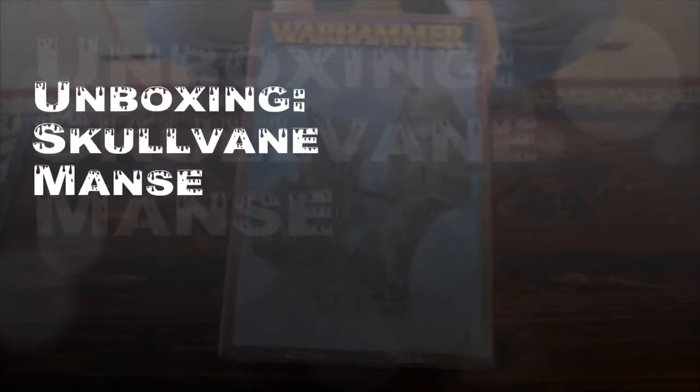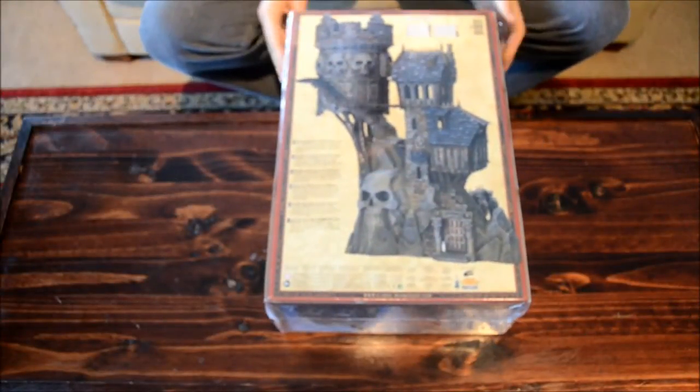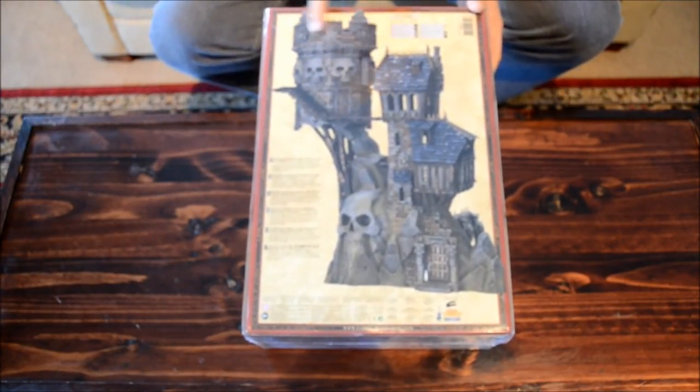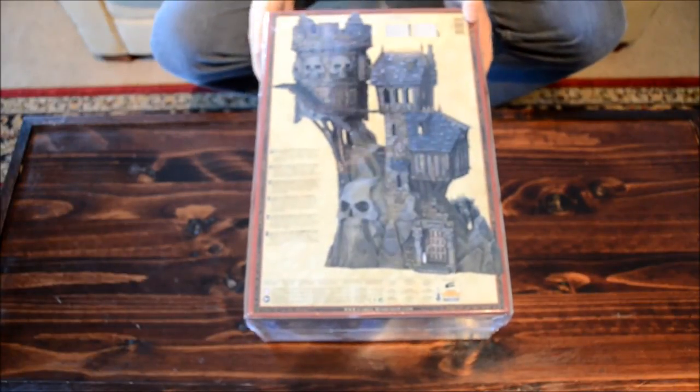Here we go with another unboxing video. This is the new Sculvain Mance, a giant piece of Warhammer scenery. There are a few things to point out here — there's an option where you can put a little watchtower or a castle tower. Made in China.